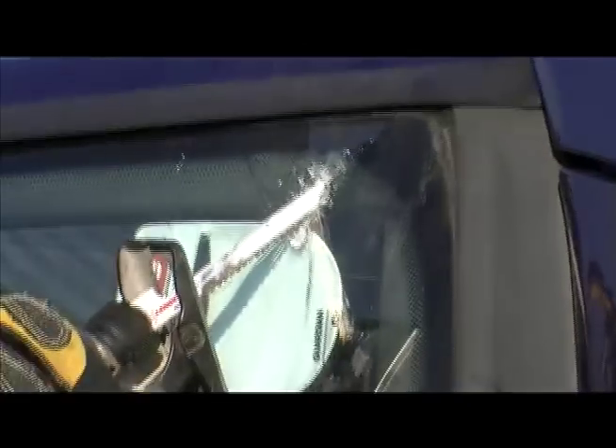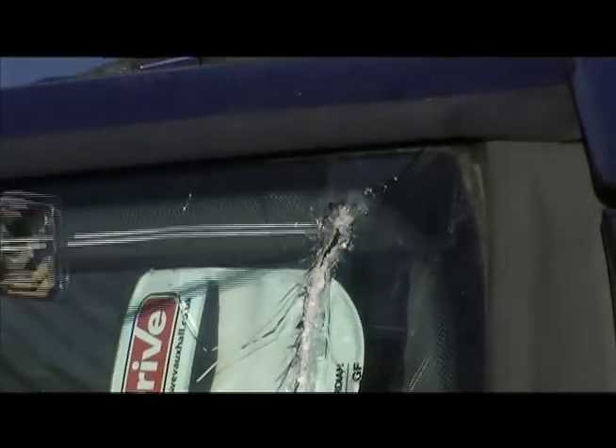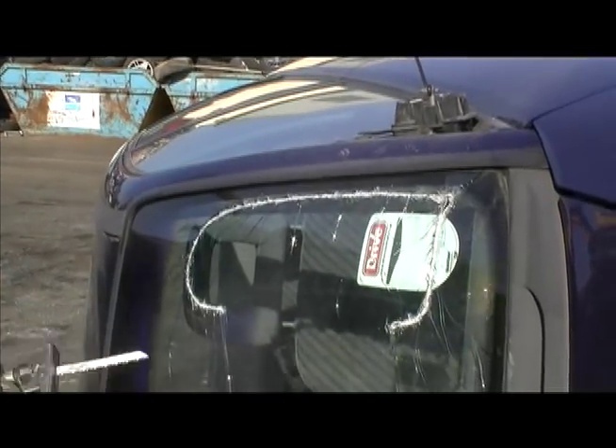Where we are faced with a vehicle resting on its side and we need to get access to the casualty, and the only place we can get access is through the front windscreen, a lot of the limitations of gaining access is the concern of the glass dust and fragmentation created from cutting the windshield.